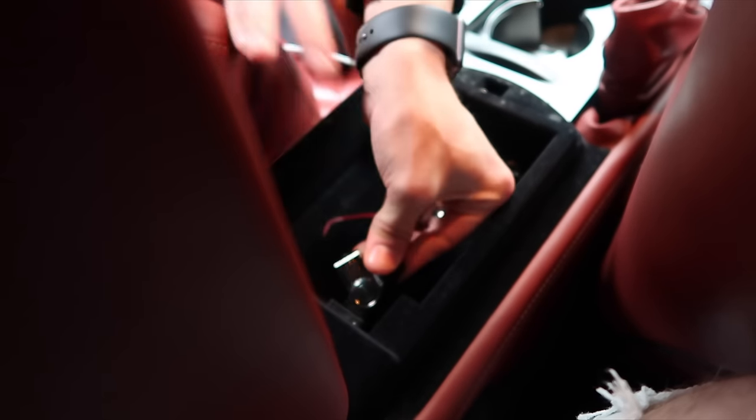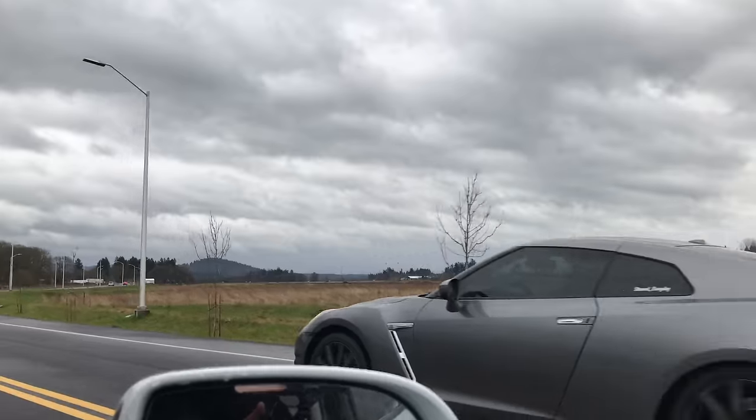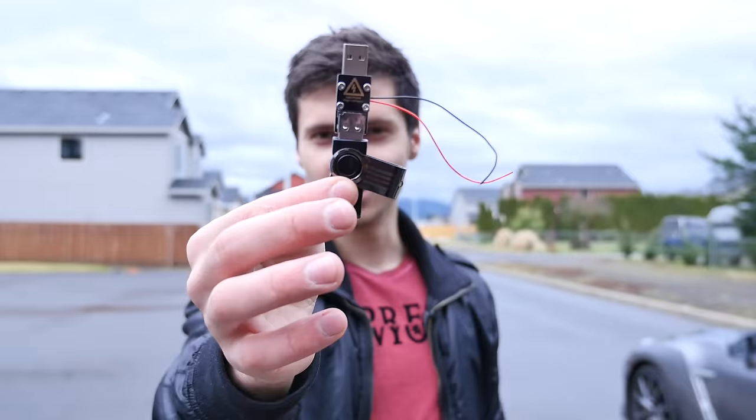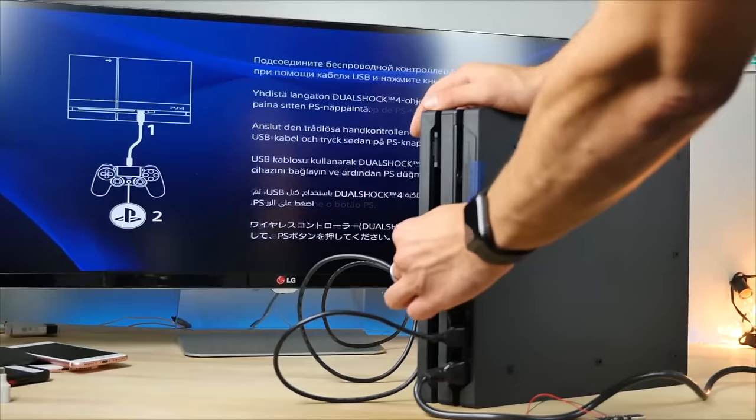Hey guys, let's go ahead and have some more fun with the USB killer today. I've got some awesome new products to test: the Nintendo Switch, NES Classic, even the PS4 Slim, which I didn't test in my last video, and one really crazy one. This guy has claimed so many lives on my channel — the PS4, the Xbox, and a lot more. Let's see if any of these new products are resistant to it.